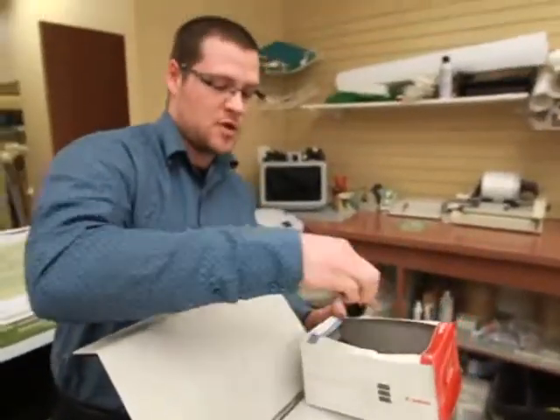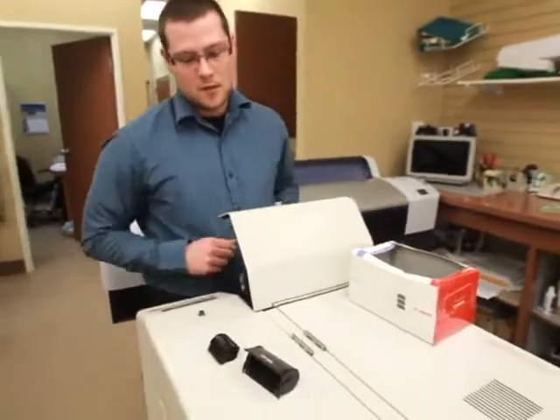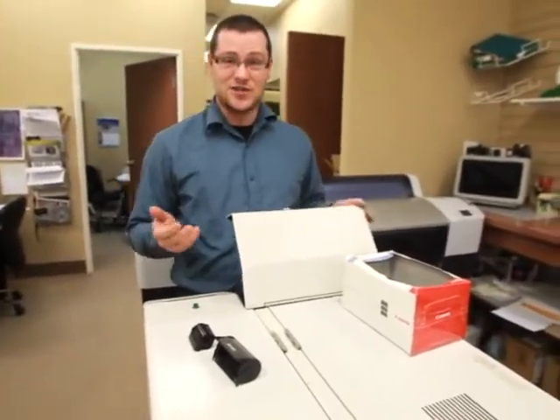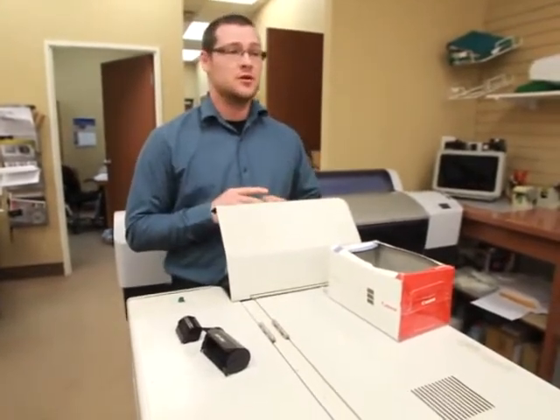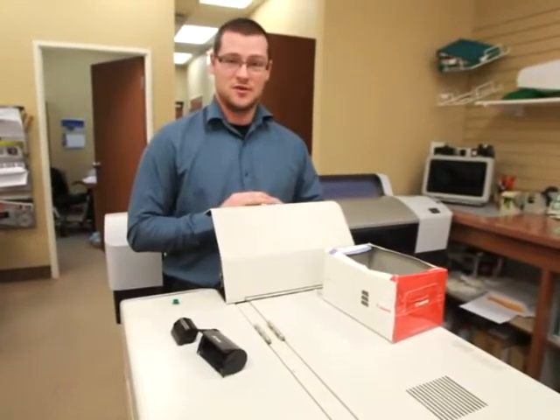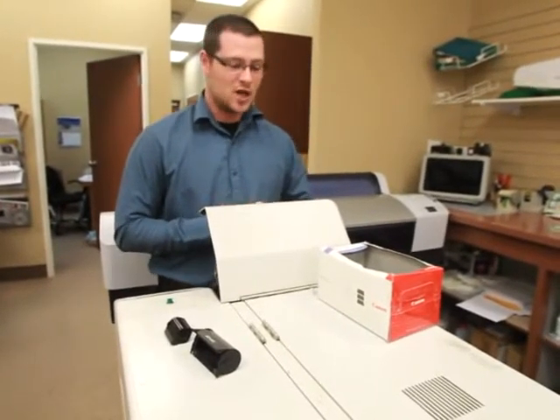We can also run APS film through here, which is kind of a film that died before it began, but we still do it. We have about two customers who still use APS film, and we keep it alive just for them.